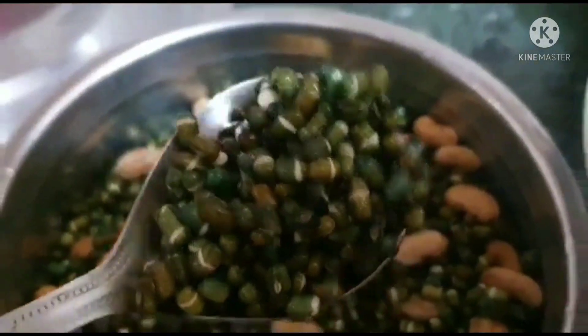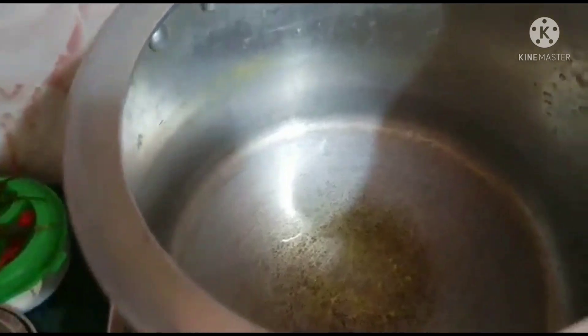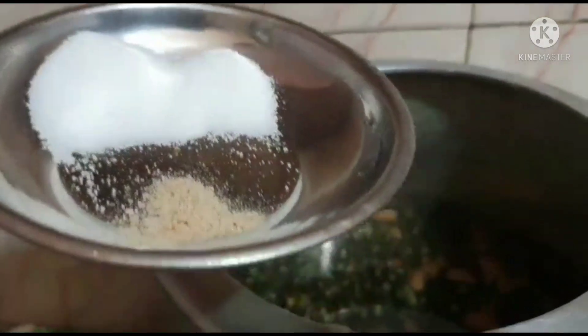Now I have put the dal in the cooker and added water to cover it. I put it on full gas. I have added makhan and hing to the cooker.